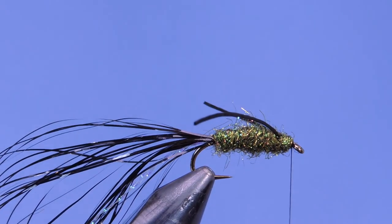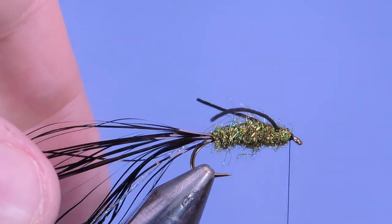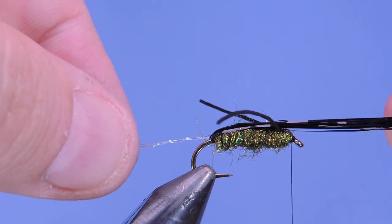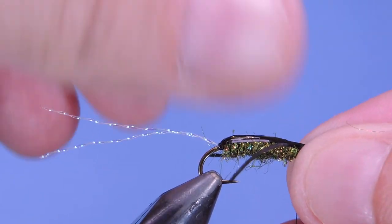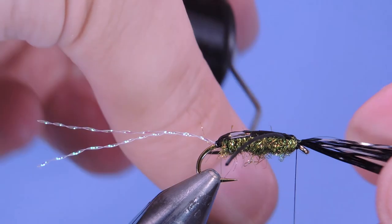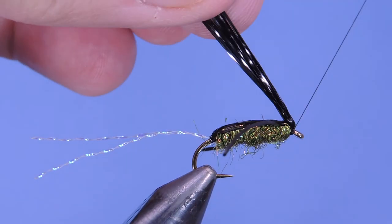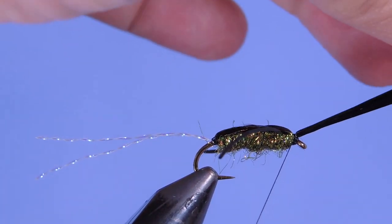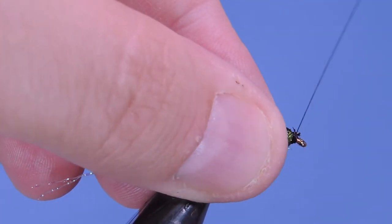I'm just going to put a half hitch in here at the head. Now we're going to take all this flashabou material, bunch it up, and pull it over the back — just want to make sure everything's pulled forward. Add a couple wraps to secure it; that gives a nicer coverage than the preview showed. Pull it back, add a couple wraps underneath, trim that off, and then clean up the head.